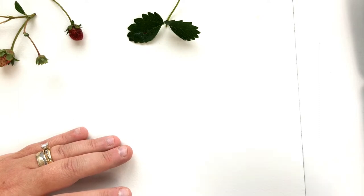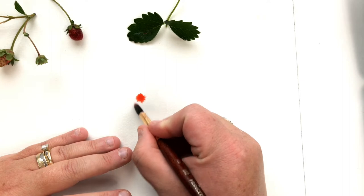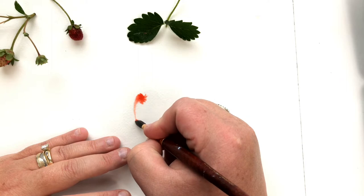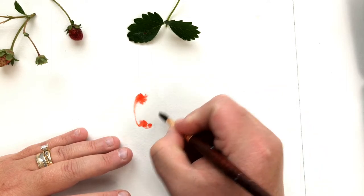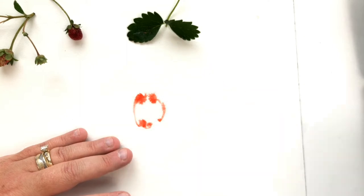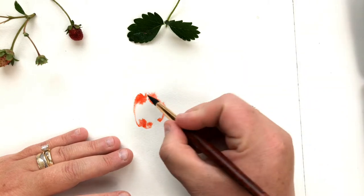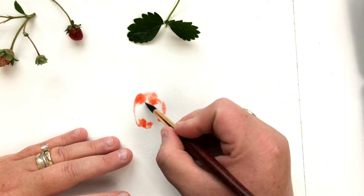Let's get started. You may have seen me lay down some clean water — and this time the water was actually clean, unlike many other times. The point is to lay down almost clean water, slightly tinted, mostly clean — whatever you want — without too much color in it. This time I'm creating a strawberry, laying down water in a way that's very reminiscent of the strawberry shape.